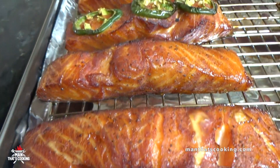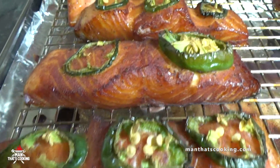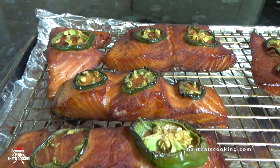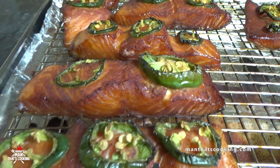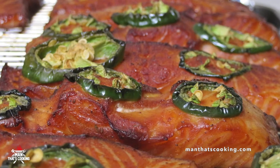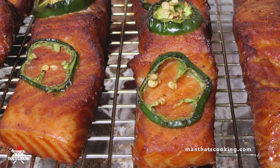Those jalapeños are hot and that oil is coming out of those seeds — oh yeah. But if you can't handle that, just skip the jalapeños. Thanks for watching this video — click like, click subscribe, check us out on all the social media platforms you can imagine, except TikTok — we're not there yet. One day. See ya!